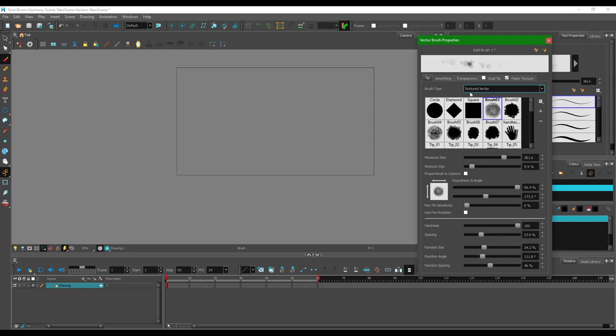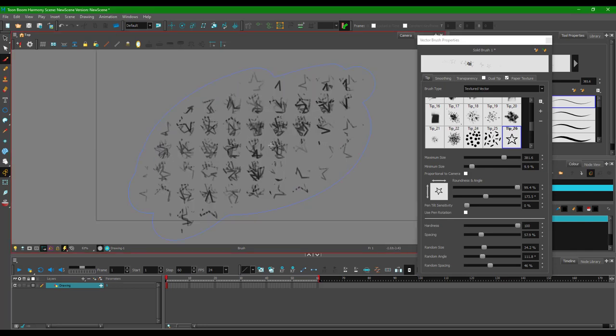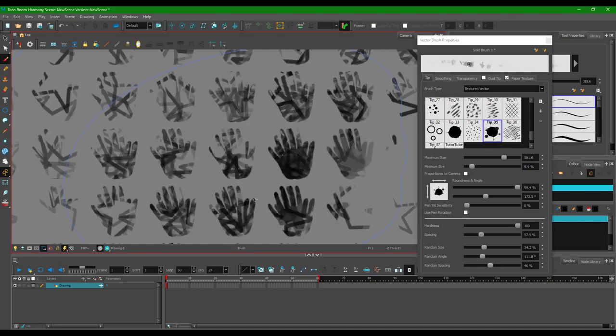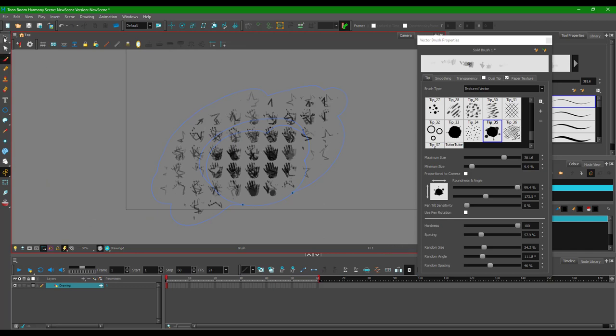I'm going to go to the tip — I have to be sure to be on the texture vector. If I choose any brush, like the star for example, and draw it, you can see the hand right over here. If I zoom in, you can see the hand texture acting as the paper. You can do this with any brush and it works the same way — it only paints out within the hand shape.